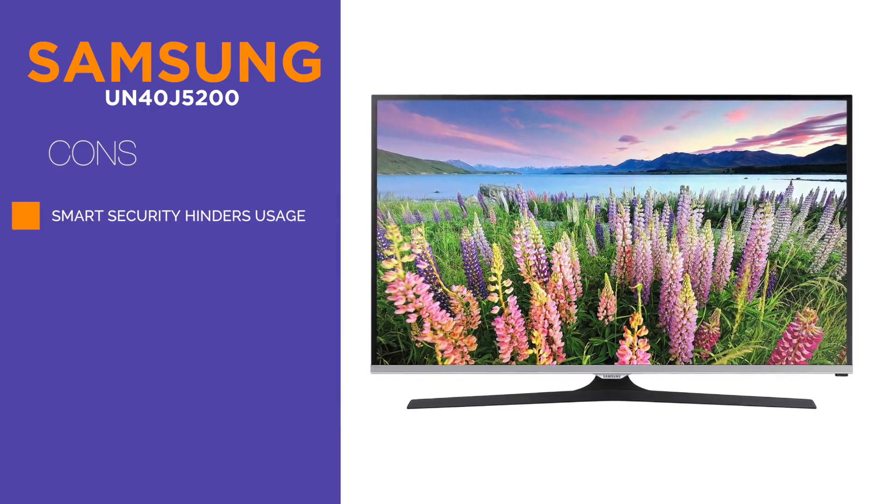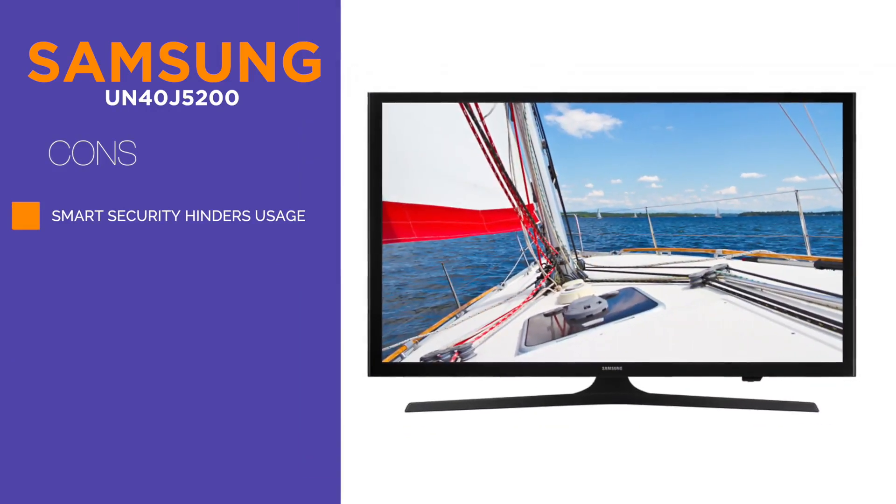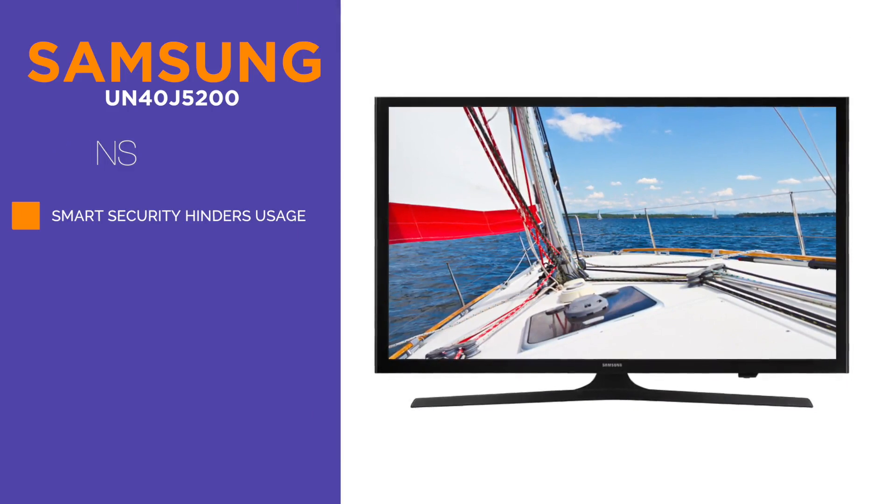One super impressive thing about this TV is the eco-sensor feature, which measures the light intensity in the room and then automatically adjusts the brightness of the screen so that you get the best performance possible.